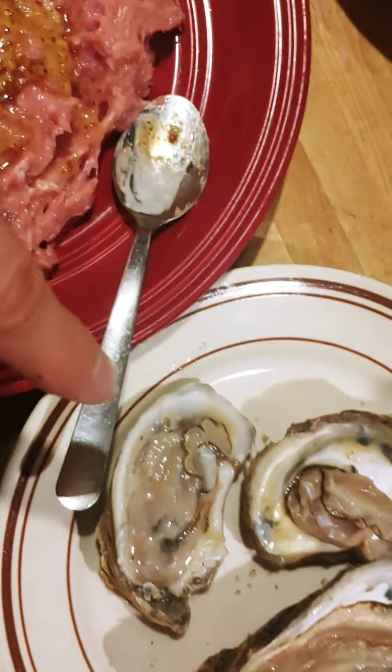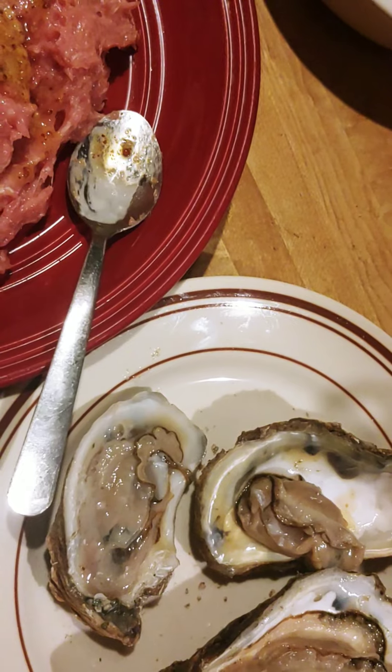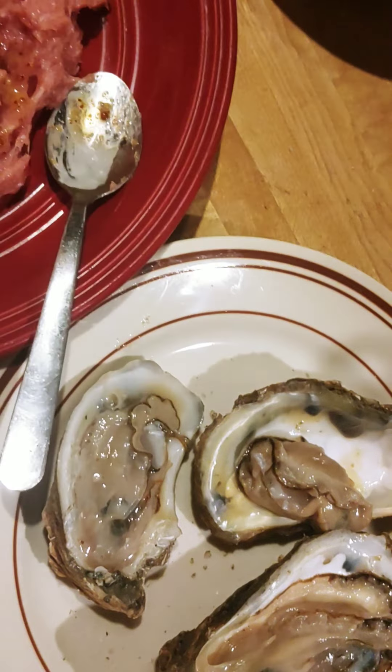I also got three oysters today. As you can see, they're getting bigger — it's a good time to get oysters. What's funny though is this one's almost twice as big as this one, but the oyster meat is the same size.